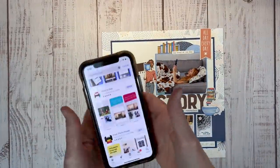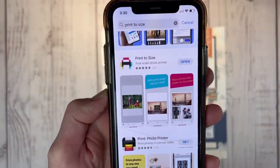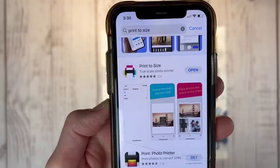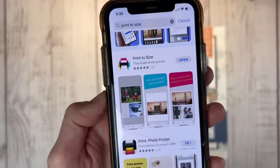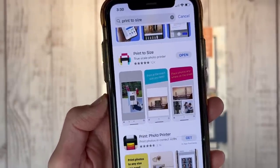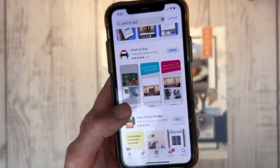I have the App Store open here — it's Print-A-Size True Scale Photo Printer. You'll see there are 12,000 reviews and it has a five-star rating. I found out about this app from The Scrappy Wife, and I've heard several other crafty YouTubers using it as well. Highly recommend it — there are no in-app purchases or anything like that.